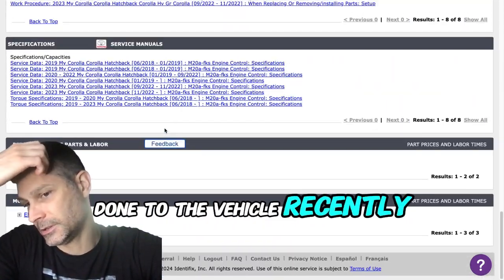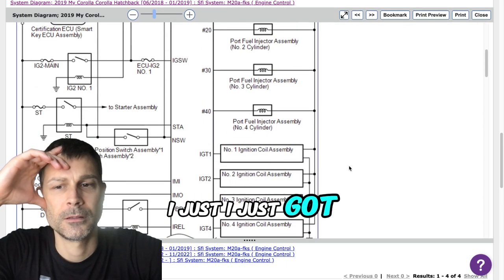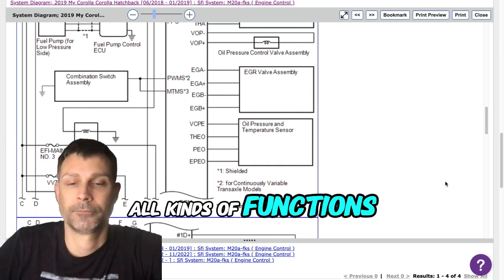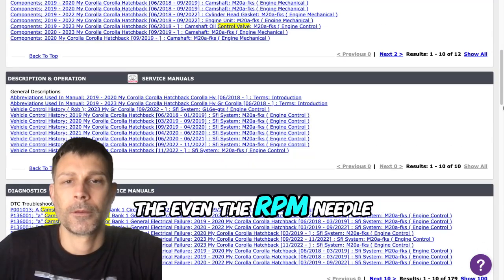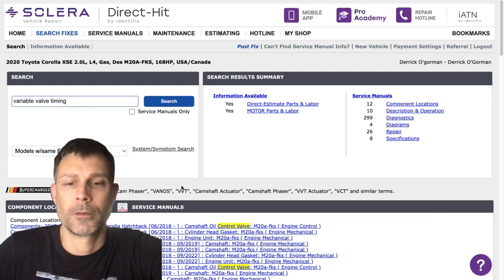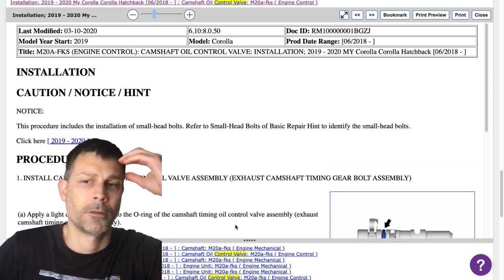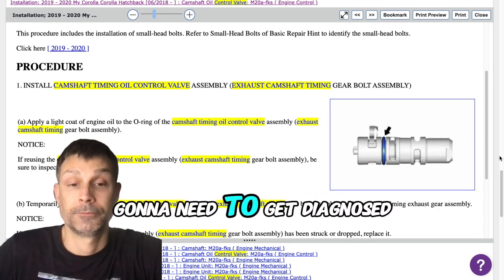Let me ask you this — was there any work done to the vehicle recently? I do not know that. How long have you had it? I just got it here a couple of days ago. It runs and drives, but it cycles all kinds of functions, keeps cycling through the screen on the dash. Even the RPM needle is not working, and I also think the temperature gauge is not working. It seems to run fine and I can drive it. I guess I'm going to need to get it diagnosed somehow.